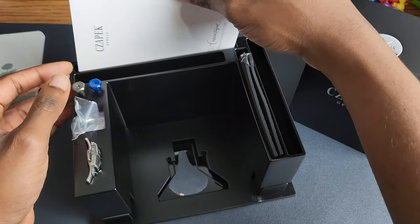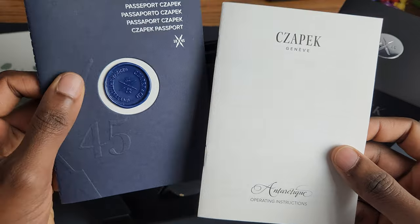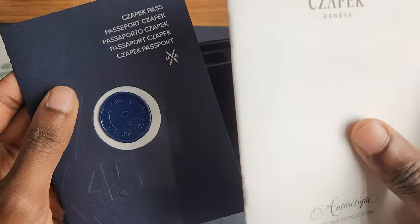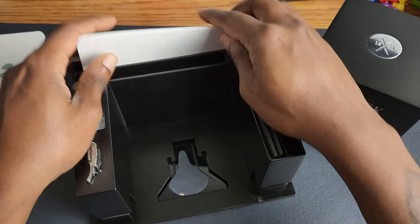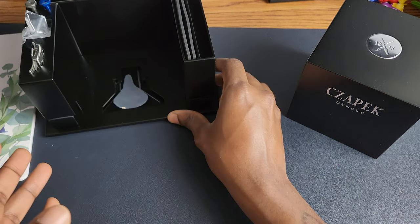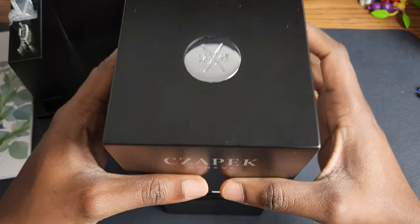Chopard Antarctic — look at that, that's a cool seal. Chopard Passage — so cool. And that is the inner box. Now for the innermost box — I don't know what I'm saying, but there's the watch.